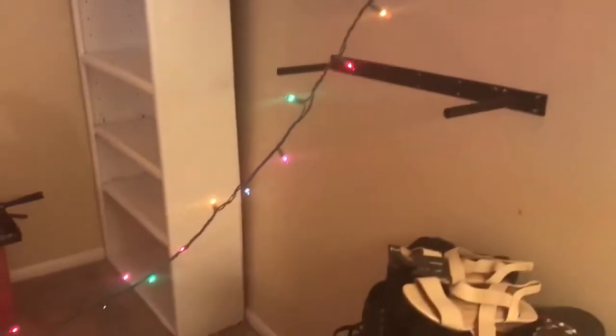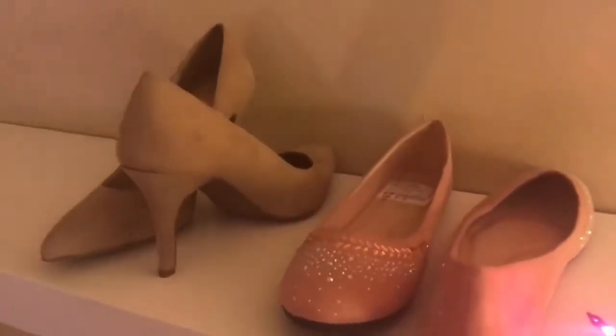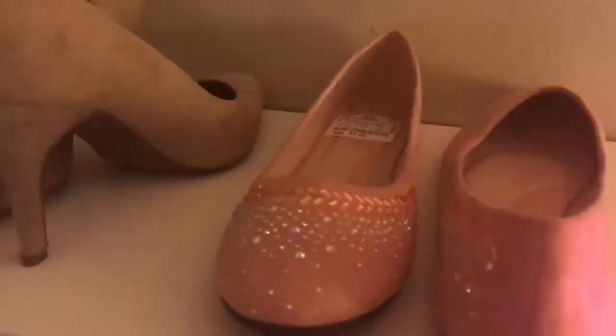It's 2 a.m., I am covered in paint and my neighbors hate me for hammering into the walls in the middle of the night. But look how pretty compared to before. And I got the first pair of shoes on there. I bought these pink ones for the wedding because they look super comfortable and sparkly and they were only seven dollars from Dee Dee's, but not quite nice enough for the wedding.